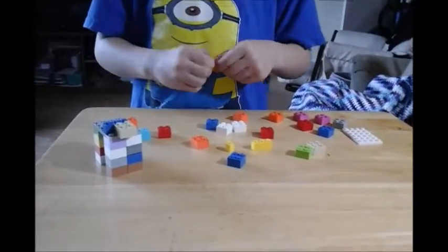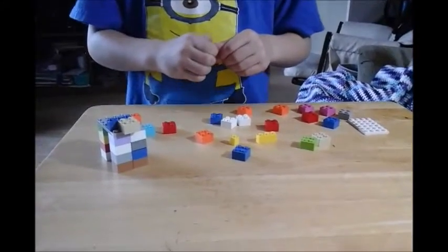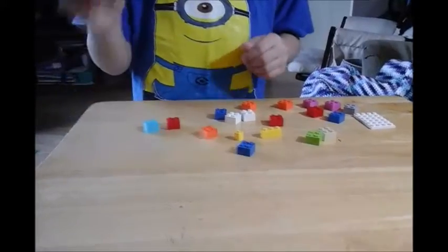Hi guys, today we're building a Lego hamster. This is what it's going to look like.